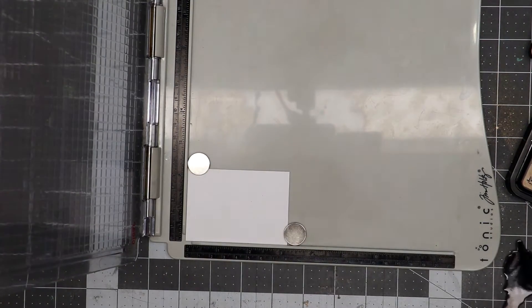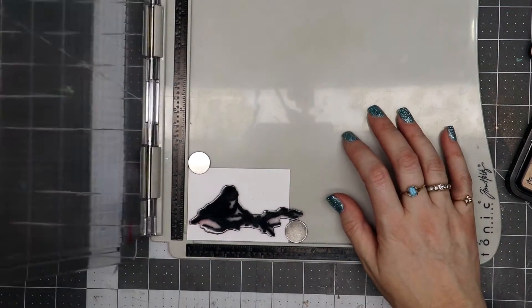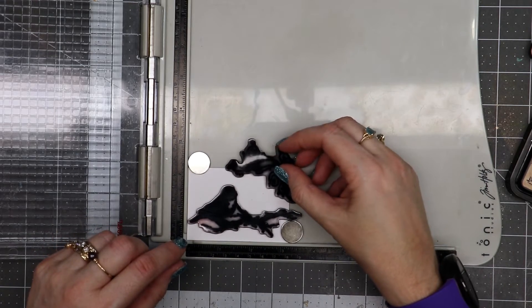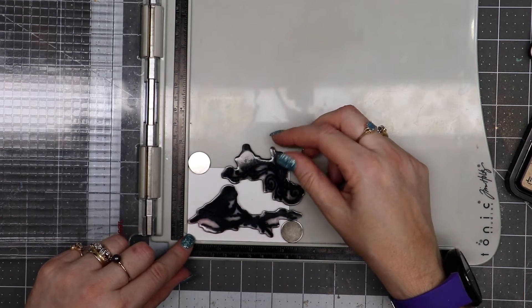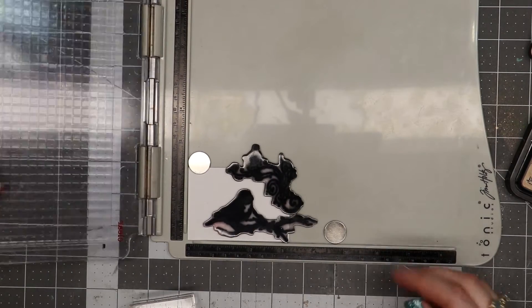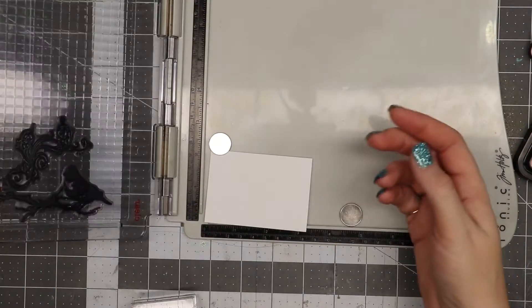I've got a couple of Tim Holtz stamps here and I'm going to position these onto the Tim Holtz stamping platform. Since I know I want both of these stamps on this card, I'm going ahead and lining them up where I want them stamped. I have another stamp I want to use but it's a different type, so I'm not putting all of them on at once. You position your stamps where you want them on your paper, then pick them up with the stamp platform.